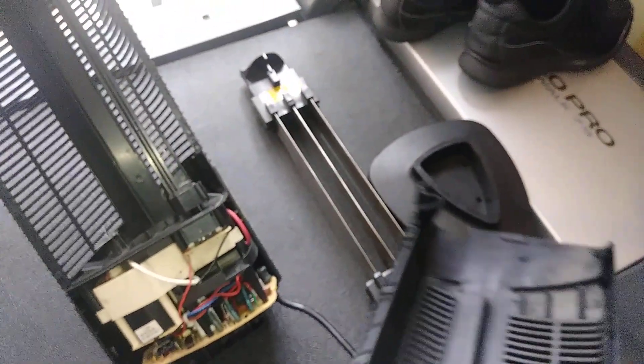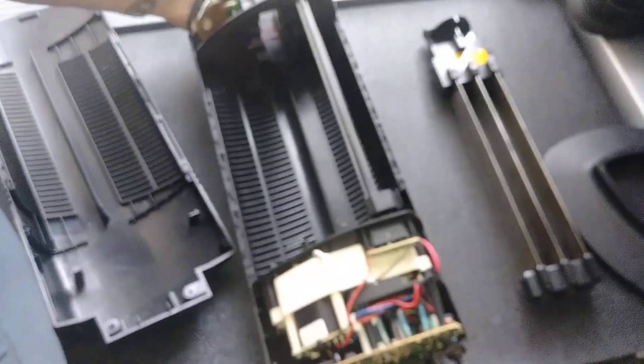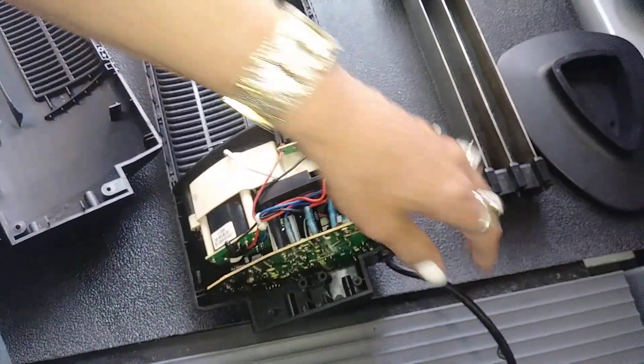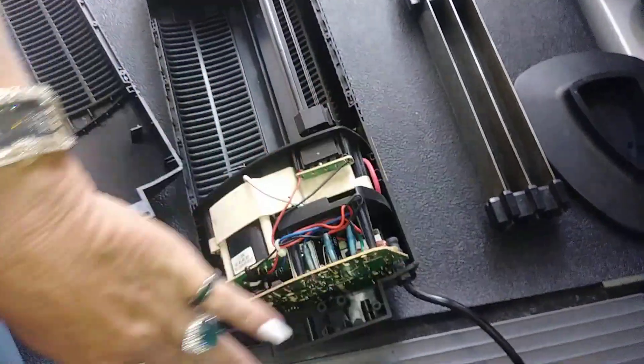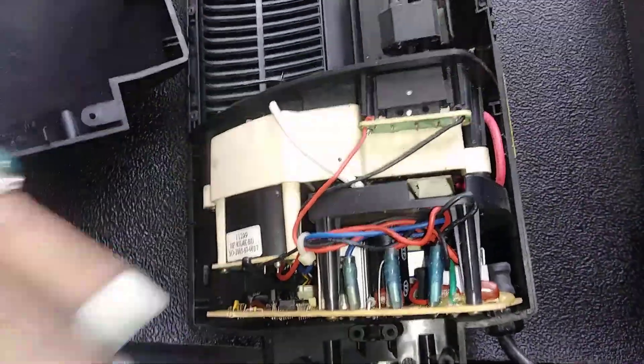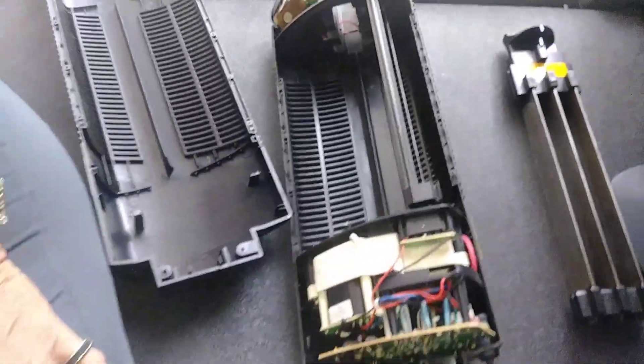I took the other two pieces — the base and that rail — and hand washed them. Then I put it back together and start it up. Be careful around the circuit board: you don't want any magnetization near there and you don't want to get it wet. Put it back together and it works so much better.